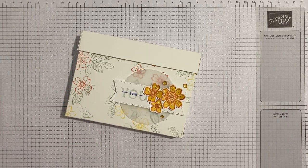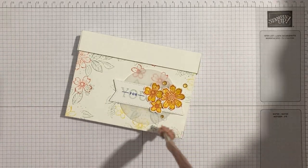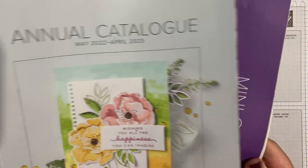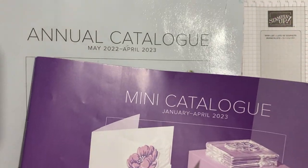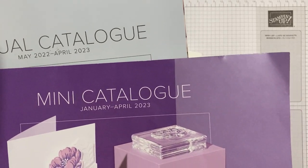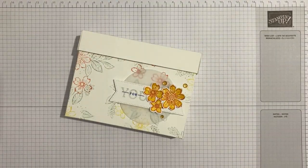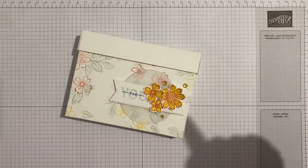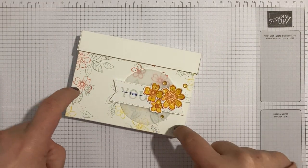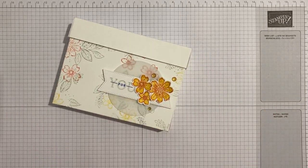Just a very quick reminder that the annual catalog and the mini catalog are about to retire at the end of this month. The last chance sales are on, so do hop over to my store — the link is in the bar below — for all the details of everything that's retiring, what's discounted, and all of that. There are retiring colors on this project but I'm not going to use retiring product today.